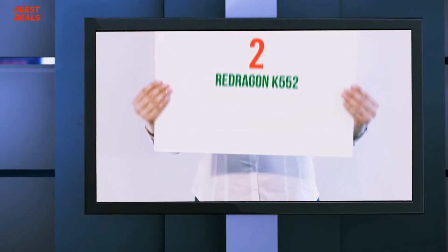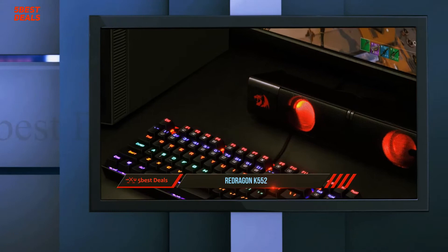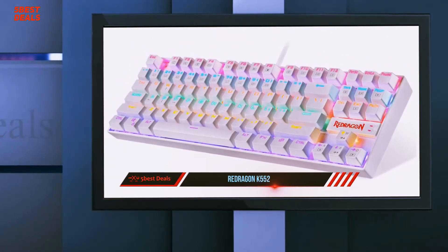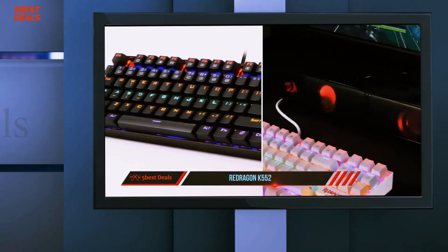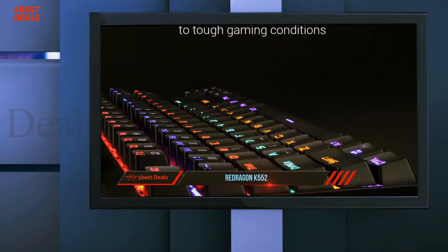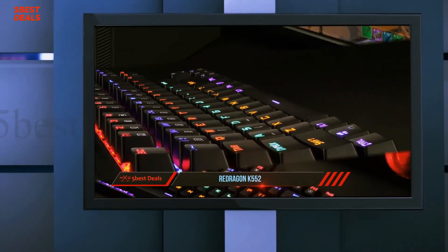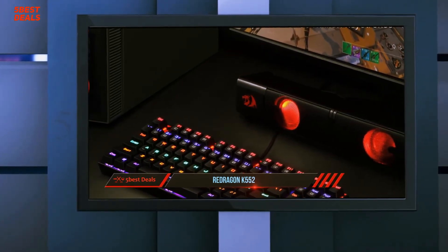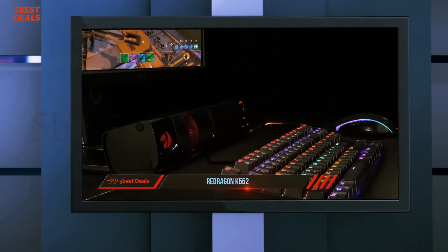Coming in at number 2, the Redragon K552. There are so many brands and models of keyboards on the market — you can get one for less than ten dollars and another that costs upwards of $150. The Redragon K552 Kumara mechanical keyboard is designed with the needs of most basic gamers in mind, and this includes professional gamers too. In fact, for coders, writers, and editors, this is the keyboard to get without spending a great deal of money.